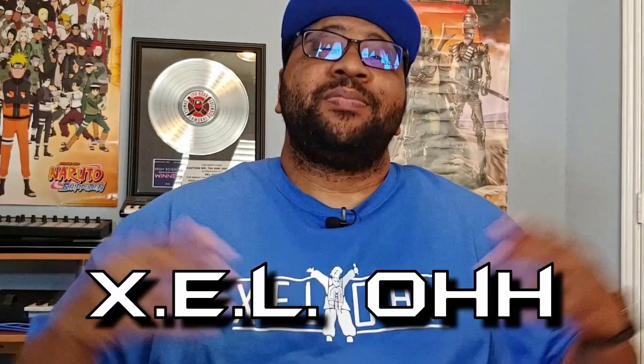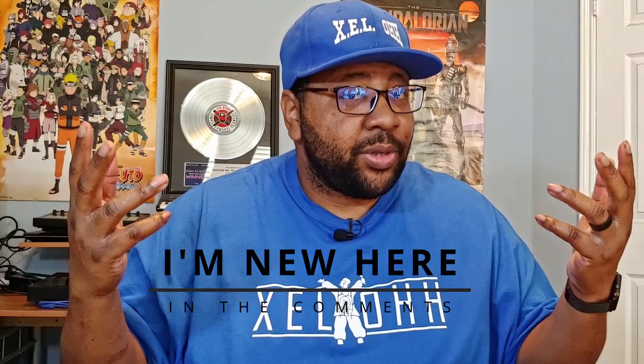Yo yo yo, what's the deal? It's your boy X.E.L.O — welcome back to the channel. Thank you for coming back. If you are new here, please do me a favor and like, subscribe, hit the bell notification so you know when I drop another video. If you are new here, make sure you put in the comment section: I'm new here.